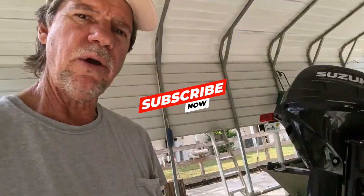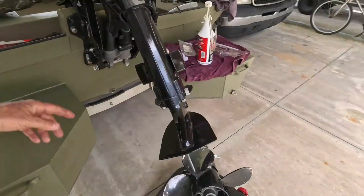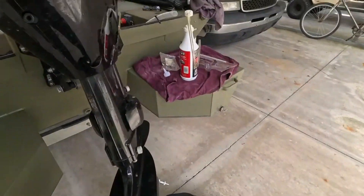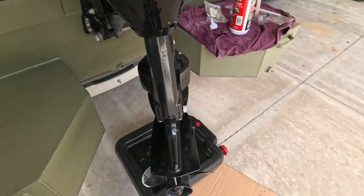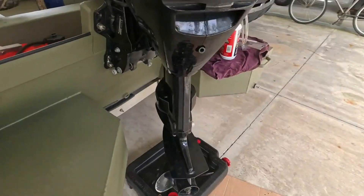Suzuki uses a 90 weight gear lube — that's what they recommend. You don't have to have their brand; any good quality 90 weight gear lube is fine. Now we need to tilt the motor back down — you want to get it all the way down, level more or less. I'm gonna follow with my tub so I don't get oil all over the place, and I'll turn the motor this way so we can see it. There we go, that's pretty level.